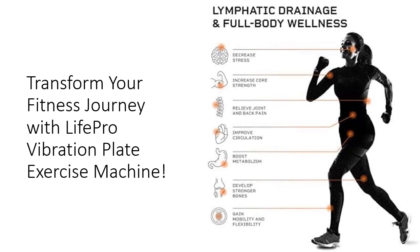With customizable speed settings ranging from 1 to 99, you have full control over your workouts, maximizing effectiveness and results. The machine comes equipped with convenient features like wheels, a remote control, and an easy-to-read display, ensuring a seamless workout experience.